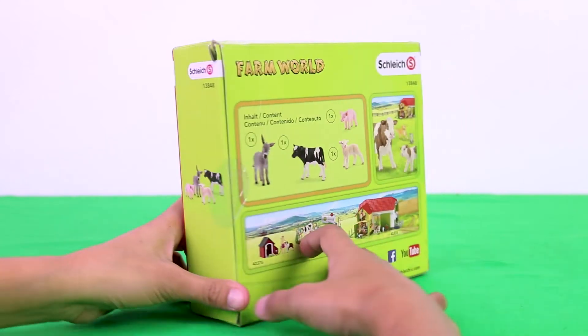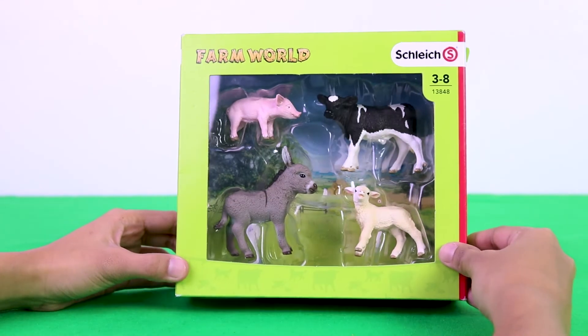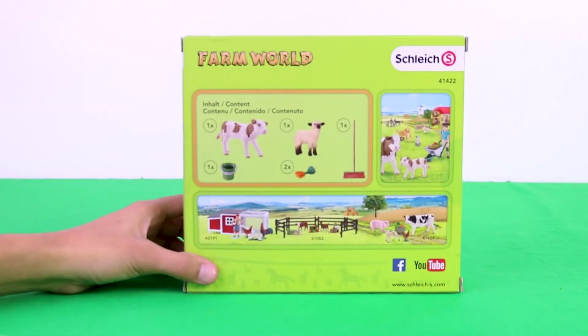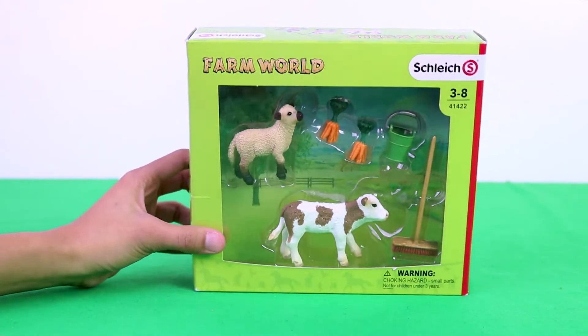Then a piglet, a cow, a donkey, and a lamb. Here is a lamb, a cow, carrots, a pail, and a push broom.